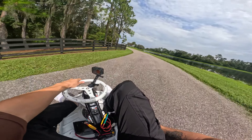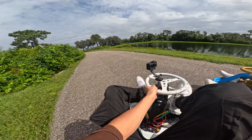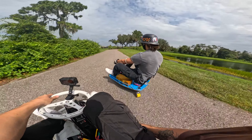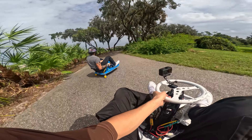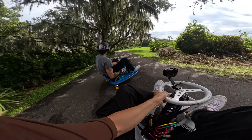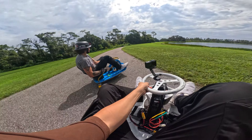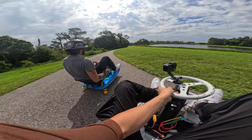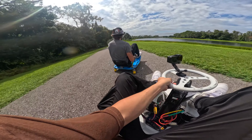It's nice and chill. Alright, let's go through these trees. It's like one of the most fun sections. And you have this little like back-and-forth column section.